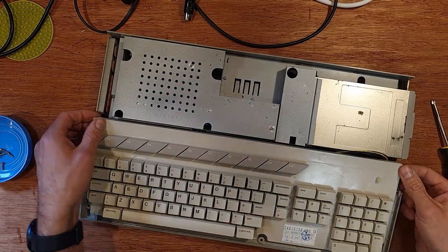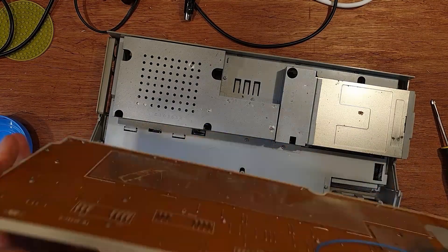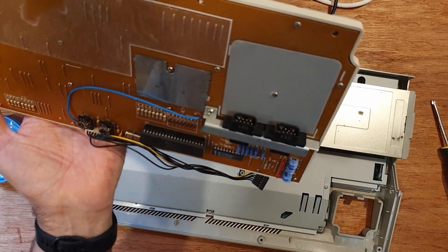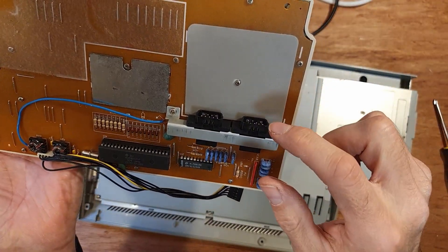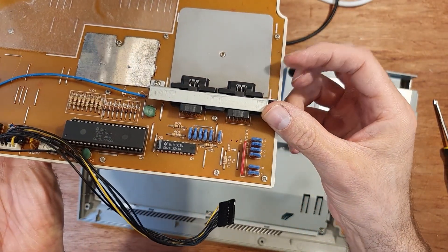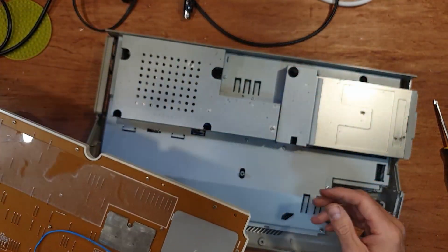I spotted this Atari 520 STE on Facebook Marketplace at a price I really couldn't resist. The recent acquisition of three Ataris all in just over a week — three lovely 2600s — must have diluted my old feelings of distaste for the Tramiel bread machines.